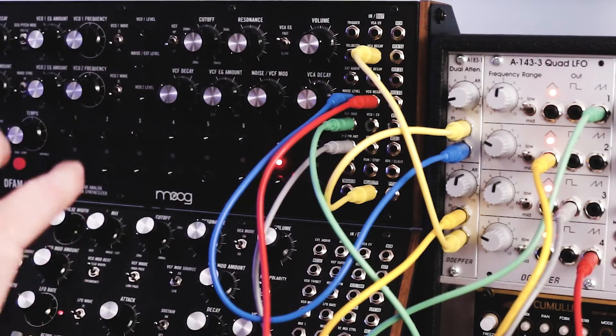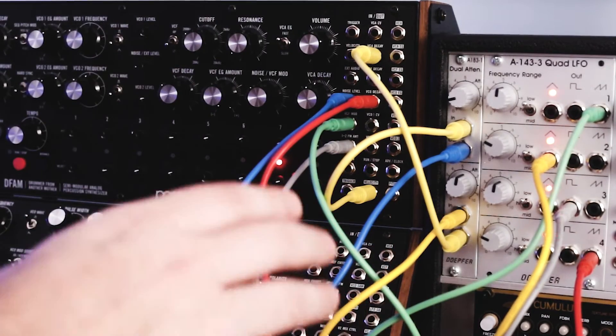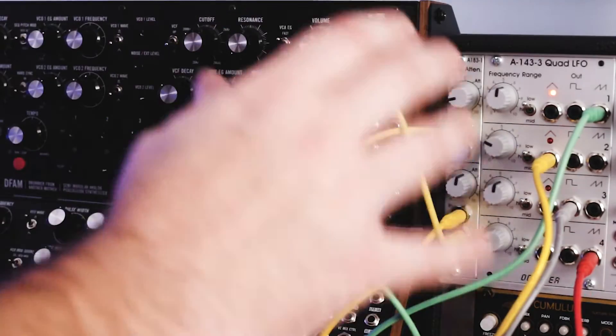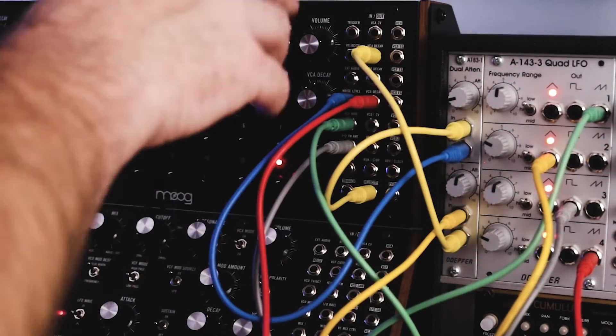So all those sounds were made with barely touching anything on the DFAM — just changing the modulation rates of different patch points.